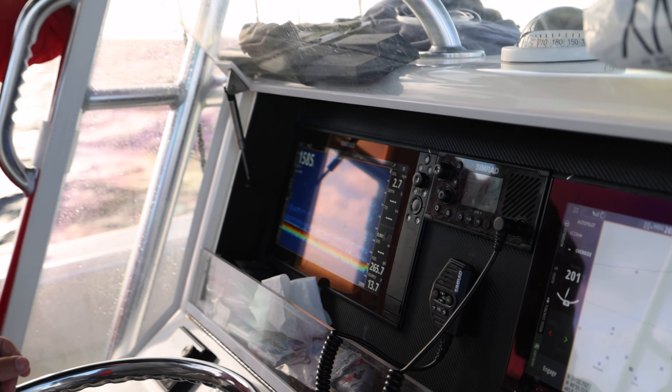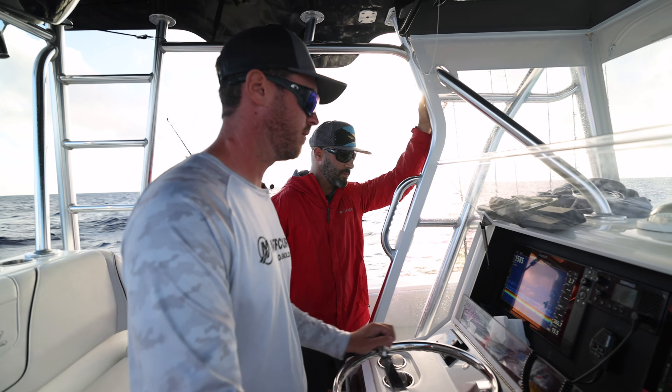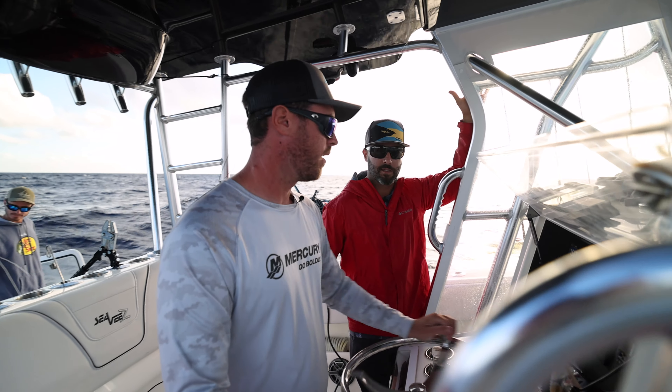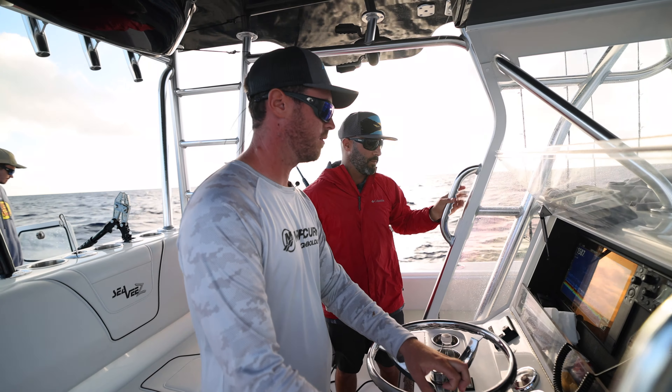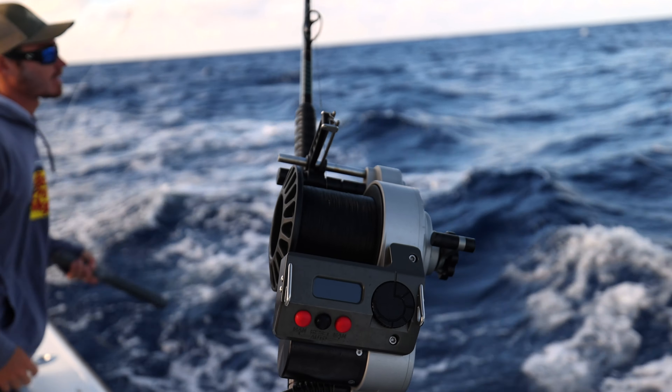The Simrad setup looks good, and from what we hear down deep - we haven't tried it ourselves - but it reportedly does an amazing job. He showed us some pictures on his phone, so all right, let's make it happen. Send the bait down.